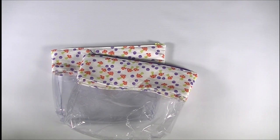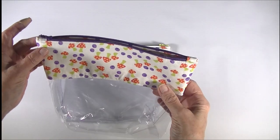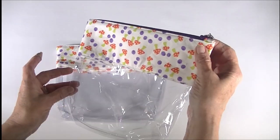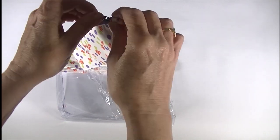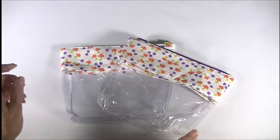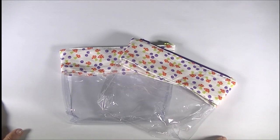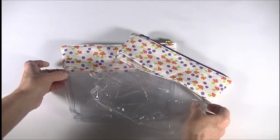Hi everybody, this is Diana from SewVeryCrafty and we are here today to make these fantastic zipper pouches. As you can see, these are fun and functional — you can see everything that you put in them. The zipper install is super easy, so anybody with basic sewing skills can make this project in no time at all. I'm going to show you step-by-step on this video just how to go about doing it. Let's get started.